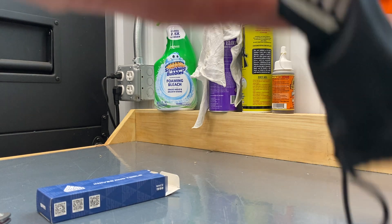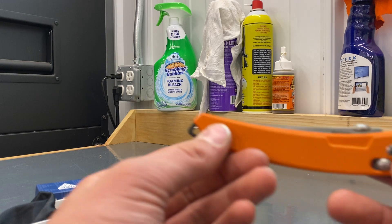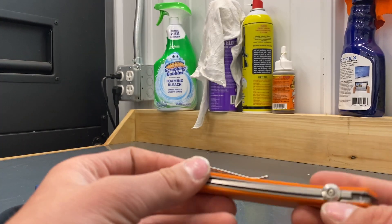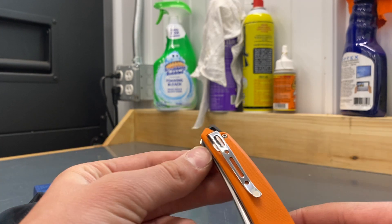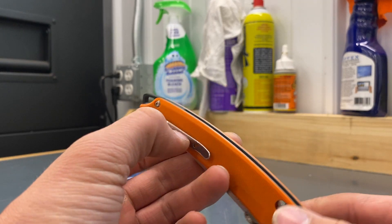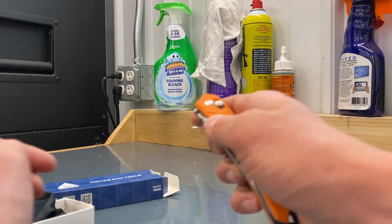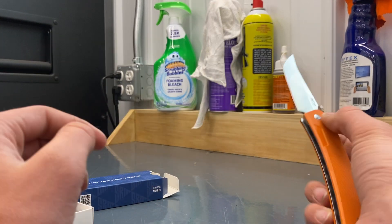Very light knife. Like I said I picked it up for $20 plus tax — I think it was like $21. This is 8CR13MOV steel, crossbar lock, pretty much deep carry pocket clip. And this is a great knife for the money. Oh, and then it has that disc stud opener.